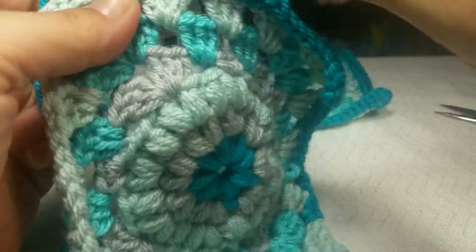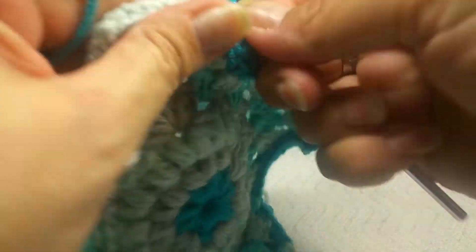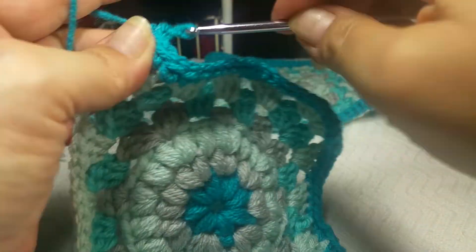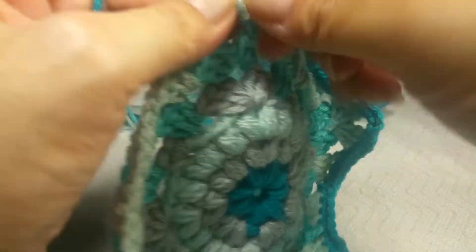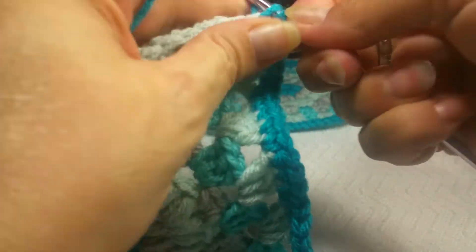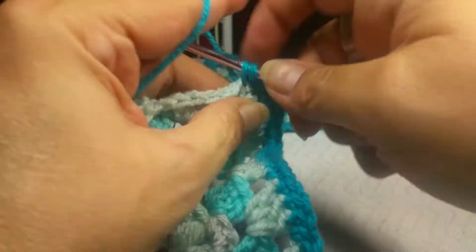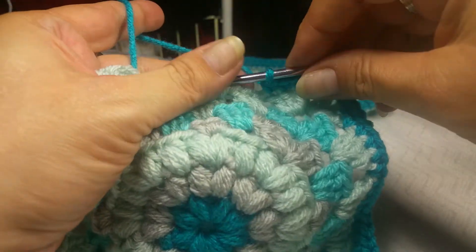Sometimes in the corner that first stitch can hide from you, so just pull it around — you know, like when you put a bunch of stitches in a circle starting chain or magic ring, you just manipulate them to find all of your stitches. Let's do one more corner — two single crochets, chain one, and two more to turn that corner — and you just continue around like this. I will meet you at the join and we will do the last row.